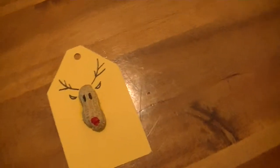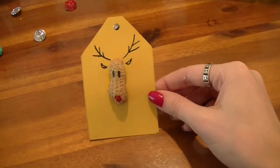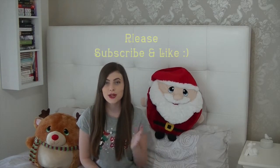And it's that simple. I think that it turned out so adorable. I hope you liked this video and I'll see you guys tomorrow. Bye.